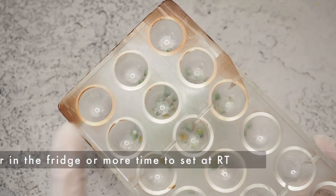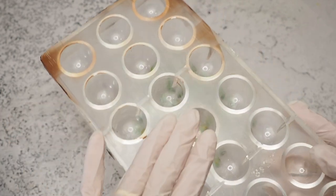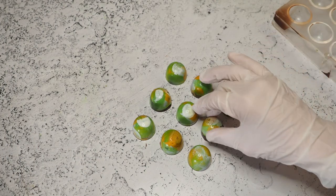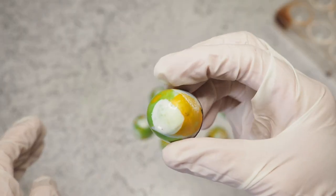You just flip them over. If some are stuck, they might just need a little longer in the fridge. It also helps to put the whole mold in the freezer for five minutes and they come out easily. Here we are — this is the one I messed up, but it's still looking cool. Let's cut one open and give them a try.